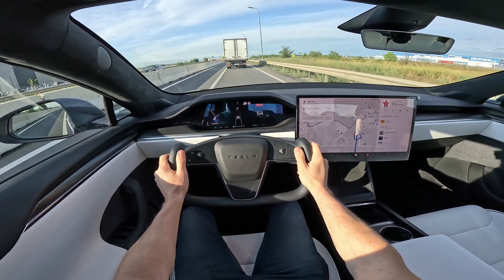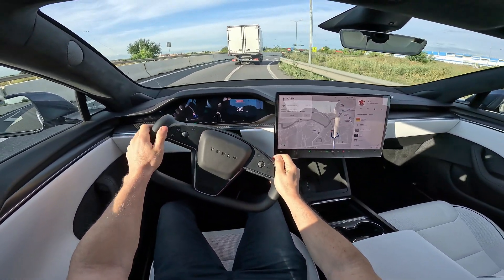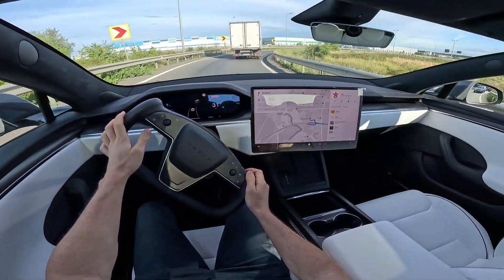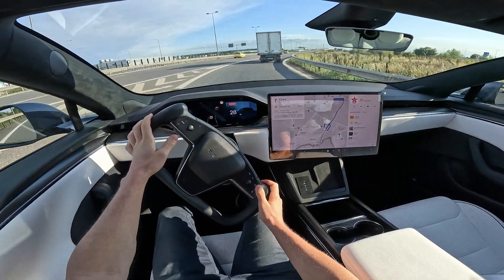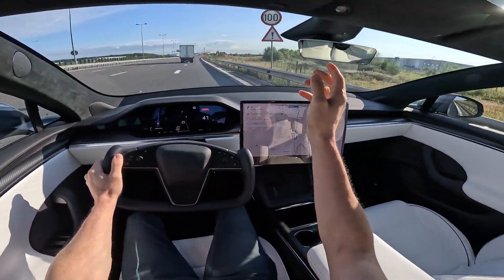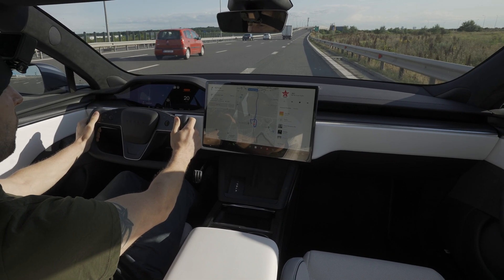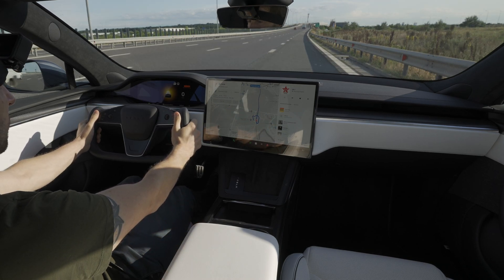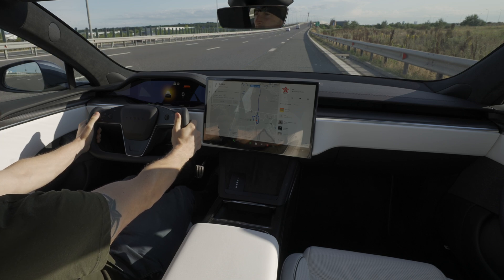Alright guys, get ready! We have a place here where we can launch the car. Drag strip is ready — Peak Performance Ready. All you have to do is find a place to start the acceleration, because you have to press the brake at the same time as the acceleration. Right here, nobody is behind. Press the brake, press the acceleration, and wait a little bit of time until the car lowers the front end. Then all you have to do is just release the brake — ready, hold on!